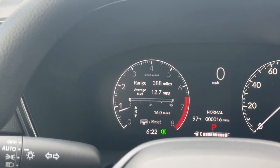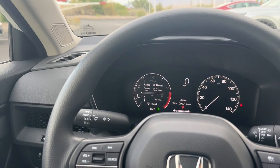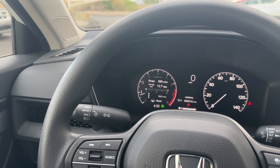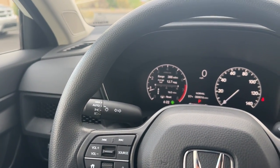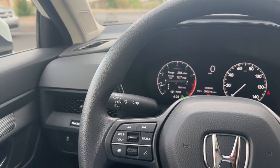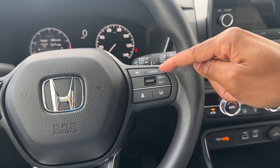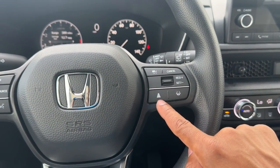A lot of people message me about average fuel economy — when these cars first come in on the lot I jump in and make a video, so the average fuel shown is not accurate from real ownership. Keep that in mind. On the right side of the steering wheel you have cruise control on/off, cancel, resume, and set. There's also a lane keep assist button and an adaptive cruise control button.